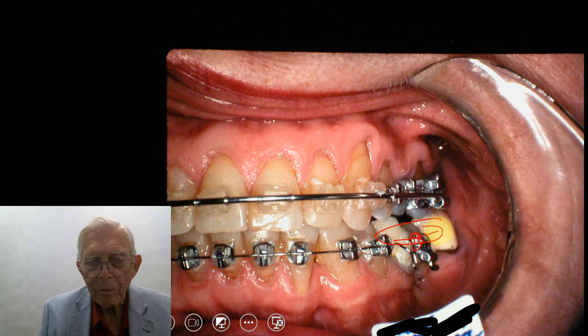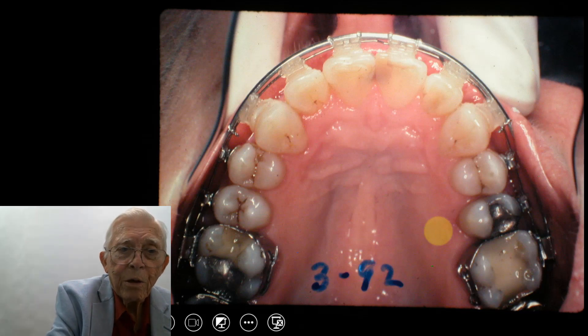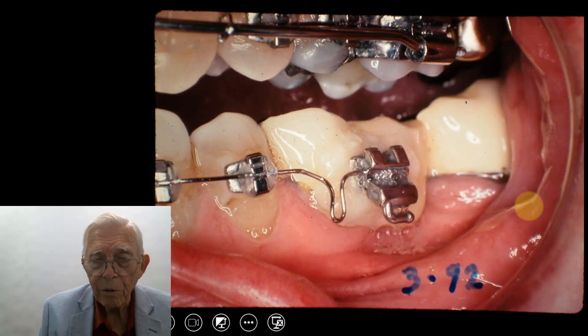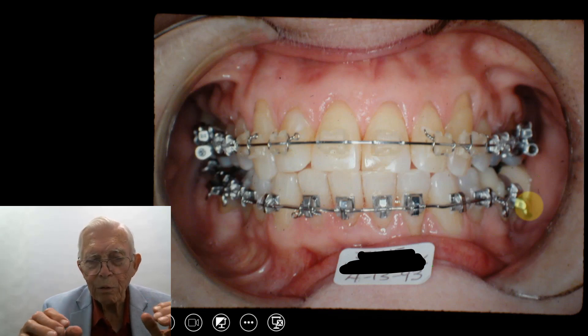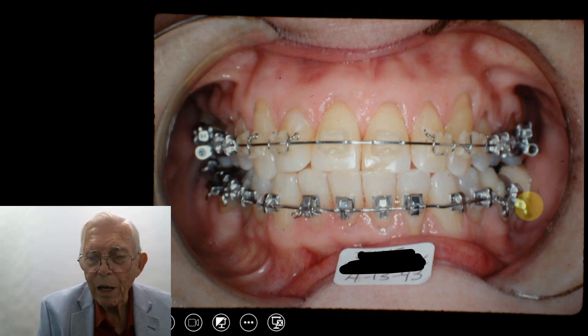Here is the upper arch again with the large wire on there. We still haven't put the rectangular wire in yet — we'll put that in later on. Now here is the rectangular wire placed while we still had the large wire on there. This rectangular wire has buccal root torque in it.